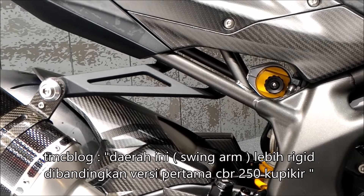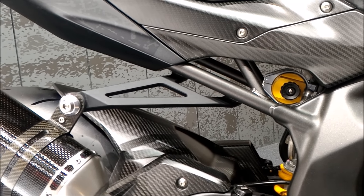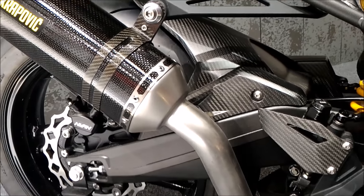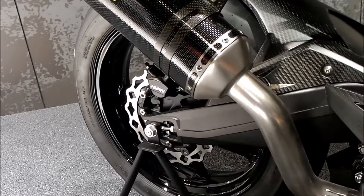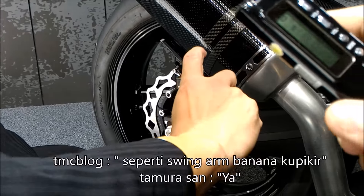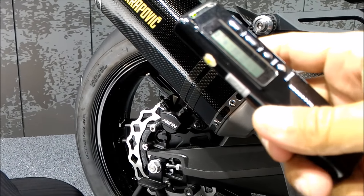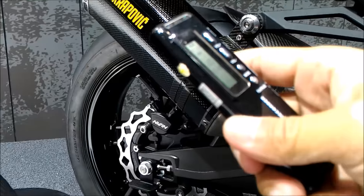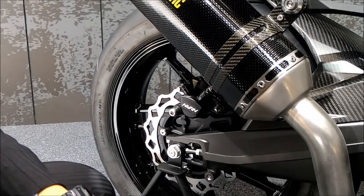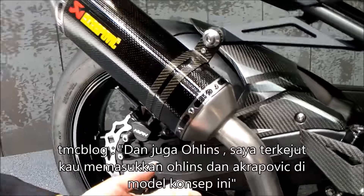Rather than the older CBR, I think, for the comparison. Yeah, this is for the current CBR. Do you know the garam type? This is the swing arm — it's kind of like a banana type, I think. Yeah, banana type. And also the wheelie? I'm just surprised — you made some wheelie, acrobatic and aerobatic moves. It looks cool.